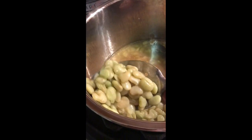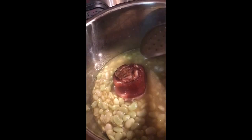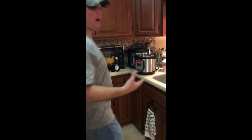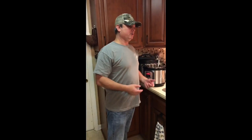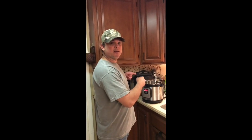Those are some good butter beans — grandma would be so proud! As for the ham hock, this one was mostly fat and gristle so I'm just gonna throw it away. But if you got a good ham hock with meat on it, you can take it out, shred the meat off the bone, and put it back in. That is butter beans in the Instant Pot.